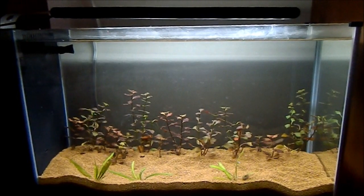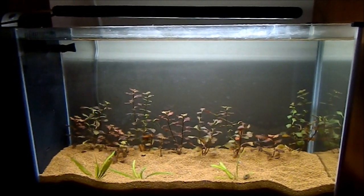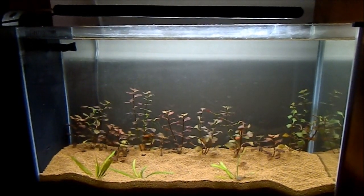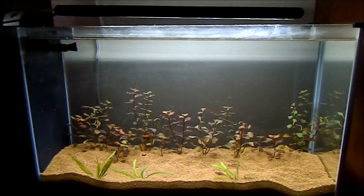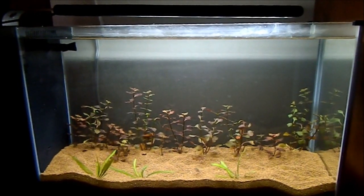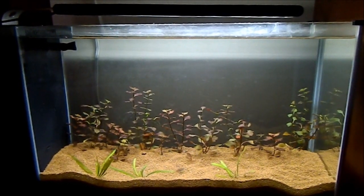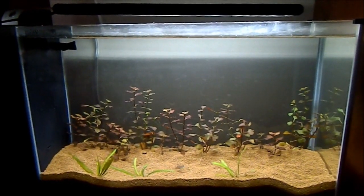The finished product should look a lot nicer once everything starts growing out and new plants are being added. I don't think I'm gonna add rocks or driftwood — this is just gonna be all plants, and hopefully it's gonna turn out well. I'll keep you guys updated on this tank. Thanks so much for watching, take care guys.